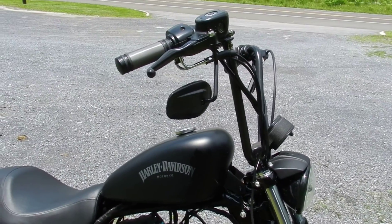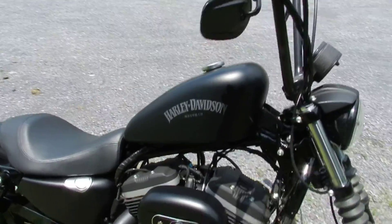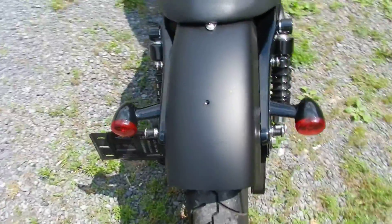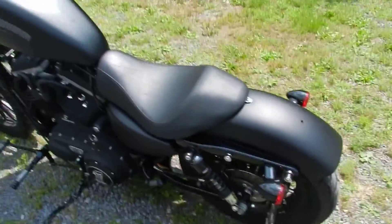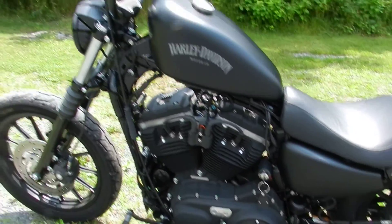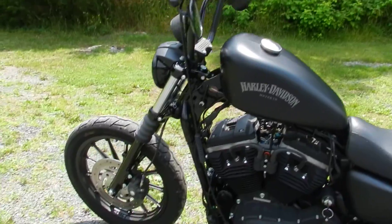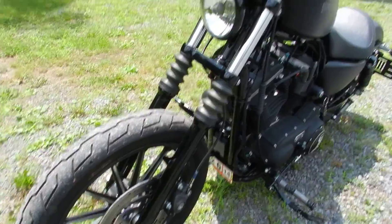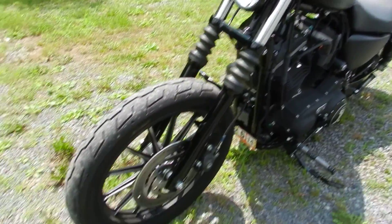It's got the big bars on it. As you can see, the front fender has been taken off. I do have the stock fender to put back on it — it was just taken off purely for looks.